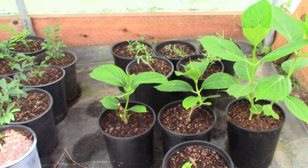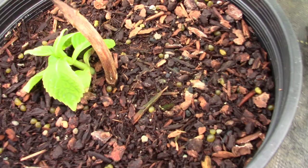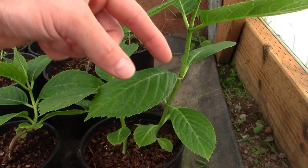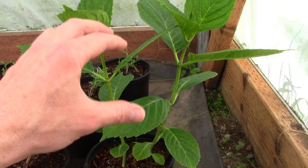All right, here we are. Today is June 22nd and as you can see, these hydrangeas have shot off and put on tons of growth. This is the only little guy that hasn't done too much, but he's still alive and healthy and we'll just let him continue to grow. But look at how much growth we've got on this one plant in such a short amount of time. Today is June 22nd and you can see we've got lots of growth on that one.